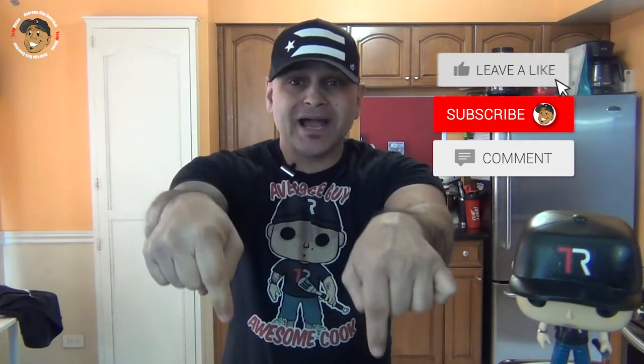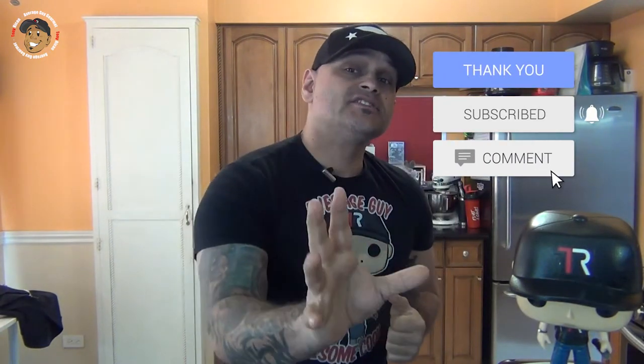Remember guys, if you love all the cool stuff I'm putting out here on my channel, the easiest way to make sure it keeps on rolling and help the channel grow is to hit like and share on this video, drop a comment down below, then go ahead and subscribe and share my YouTube channel. That way every Monday and Friday you'll get a brand new, really cool, simple recipe just like these shrimp tostadas.